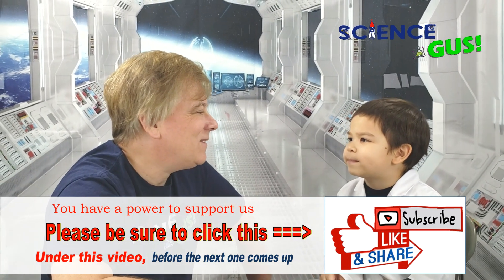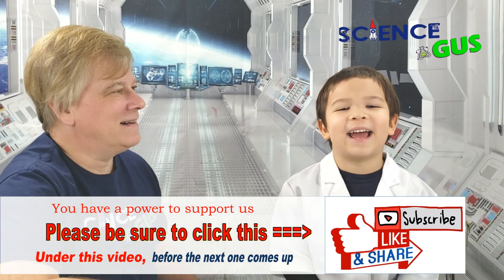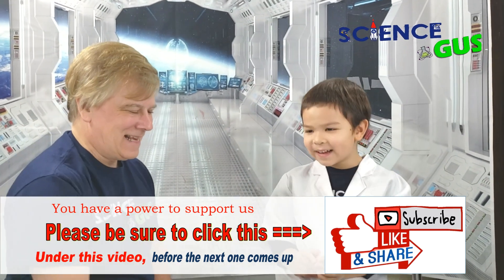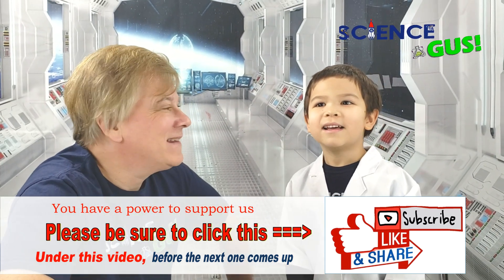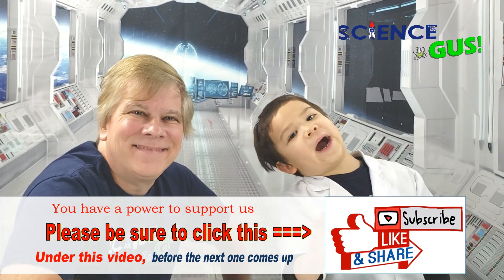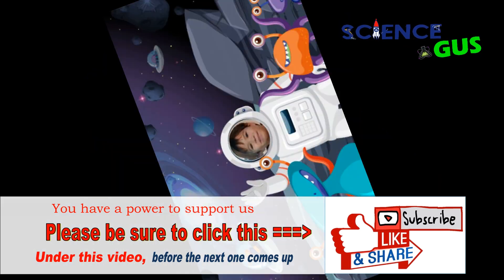Thank you, Dada. You're welcome, son. Thanks for watching Science Gus. Did you say thanks for watching Science Gus? Hope you liked it. See you next time. Bye-bye.